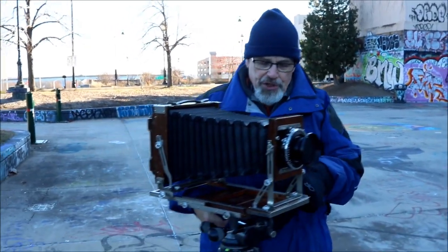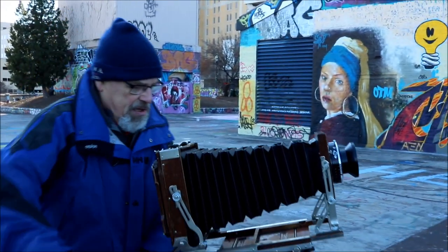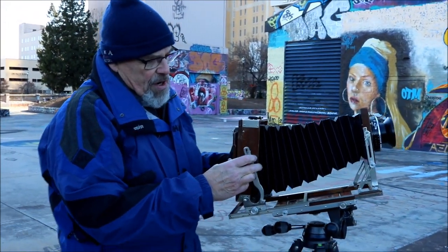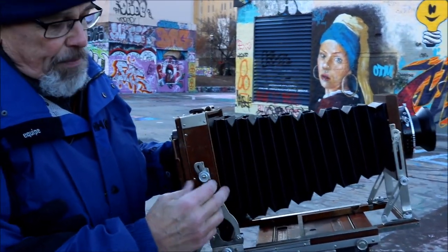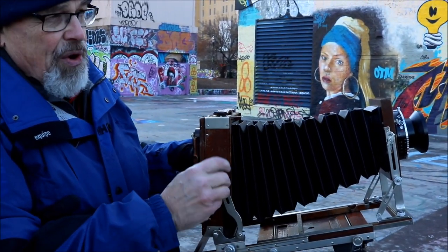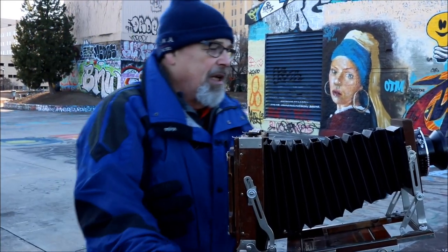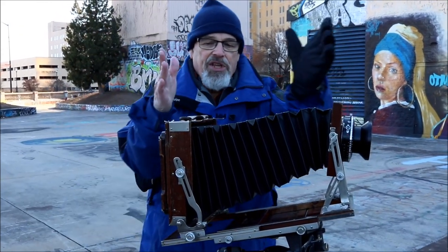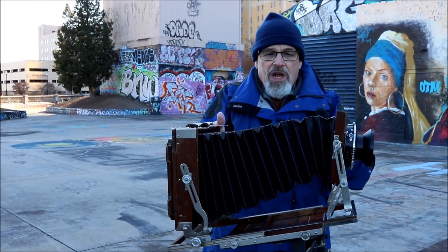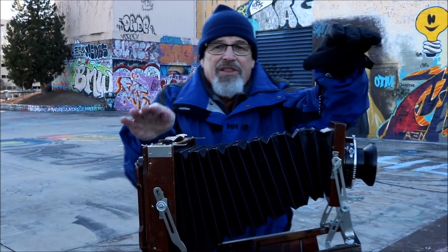What you can do is take the camera and tip it like this, then move your back — remember the back does this — move the back so that it is now again parallel with the building. Then you take the front lens standard and make these two planes parallel.